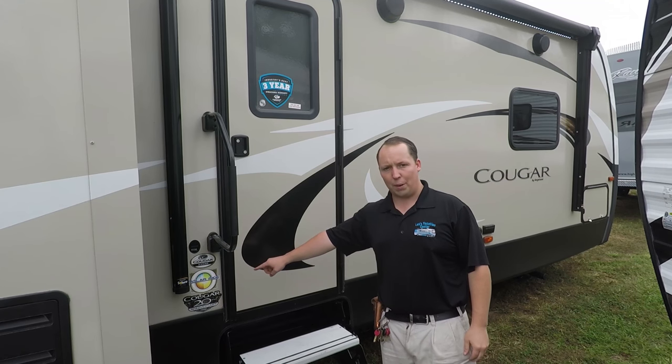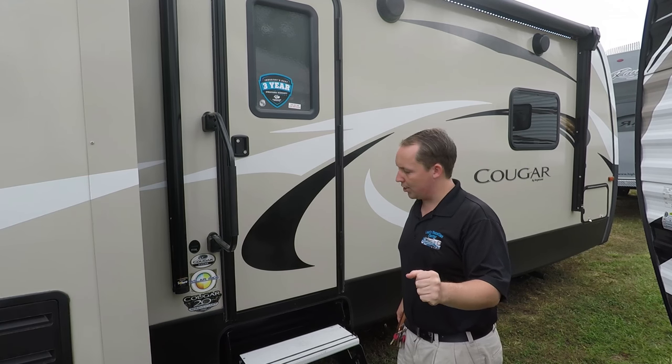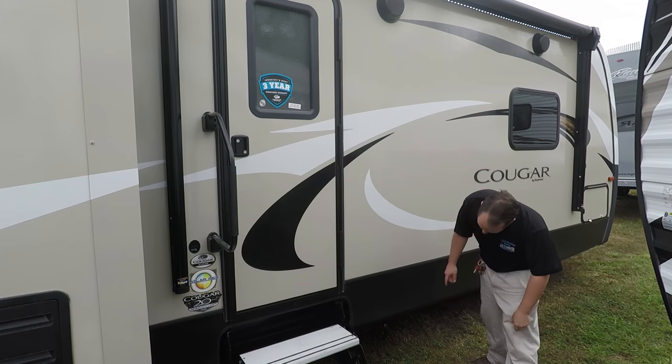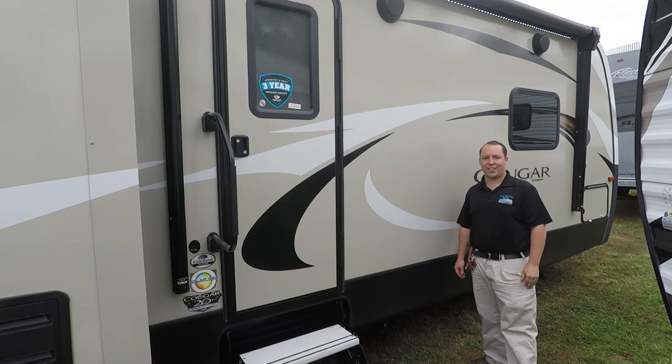It does have the polar package, which means this is a true four-seasons camper — use that to your discretion, just make sure you're not going to Alaska in the wintertime in any RV really. And right here is where your spare tire and spare tire carrier is.